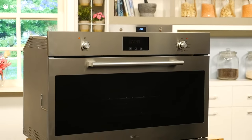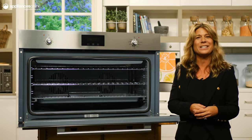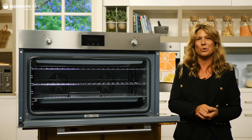The large viewing window makes it easy to keep an eye on the cooking progress, and the triple glazed glass door improves heating efficiency and keeps the door cool to the touch.